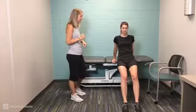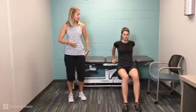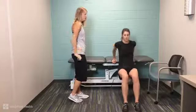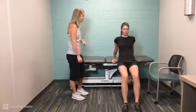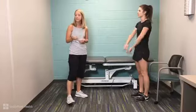Maggie's going to do a tricep dip. The first one is with bent knees. We're going to do a set of 10. She's doing the dips, keeping her tummy nice and tight. Her knees are bending with the dip. You want to make sure you bend and straighten the elbows in the back. You're going to feel it right along the back of the arm. You get a little break between sets.